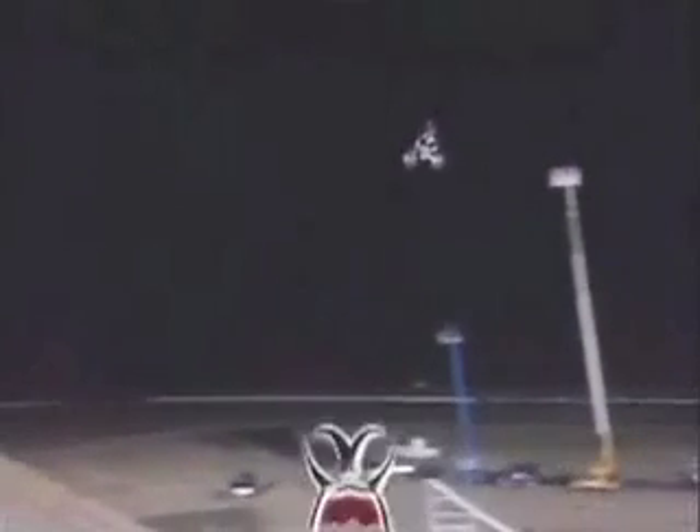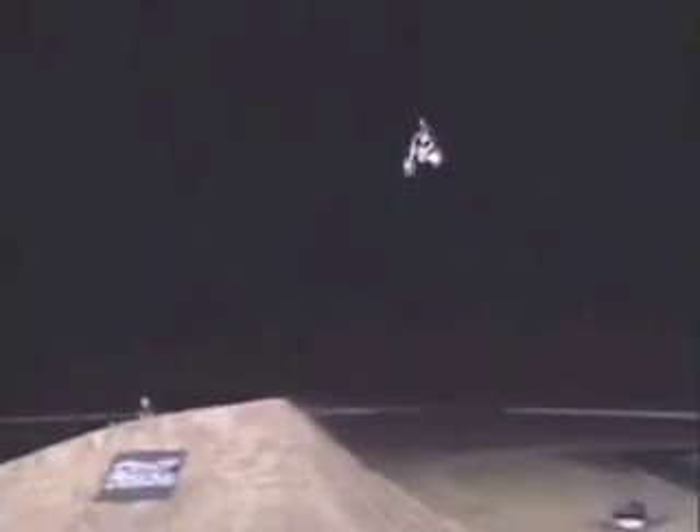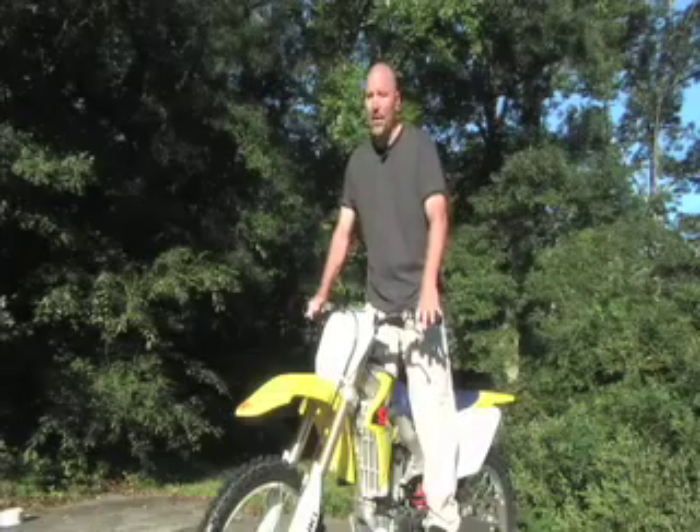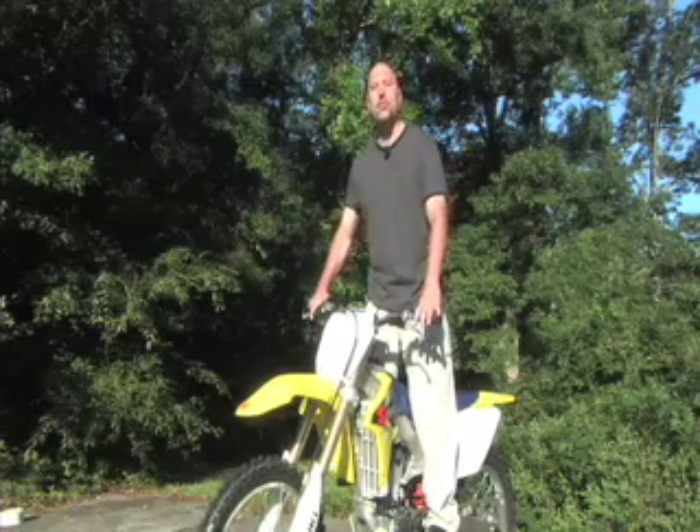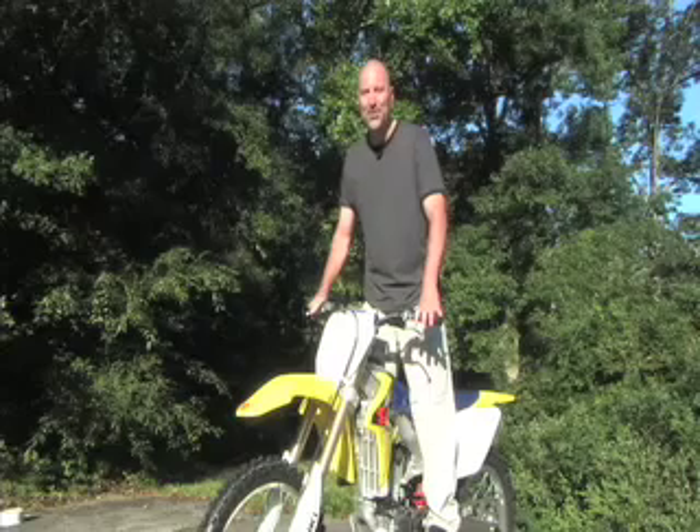Jumpers use this technique every single moment they're in the air, constantly making adjustments so that when they hit the other side they're safe and sound — because this is very dangerous. Well, there you go — that's the art of jumping a motorcycle. Thanks for joining me here on Danger Man; we'll see you next time.